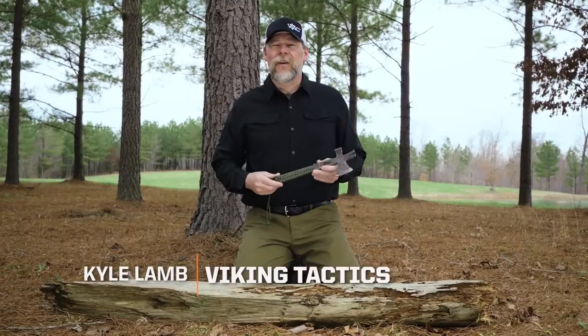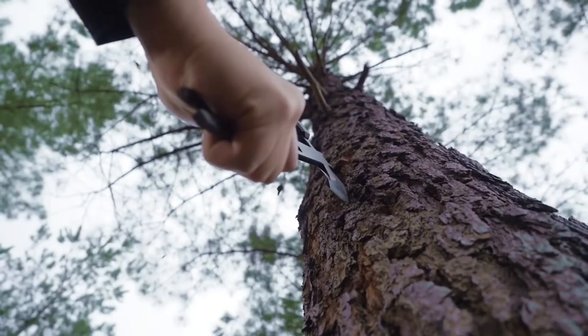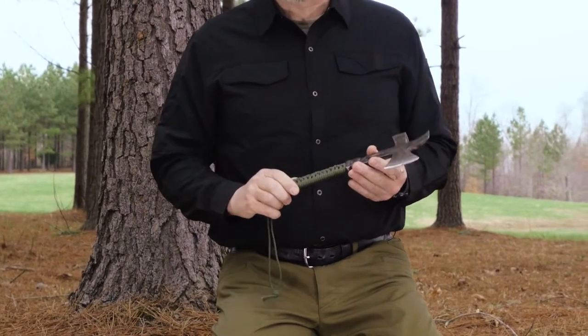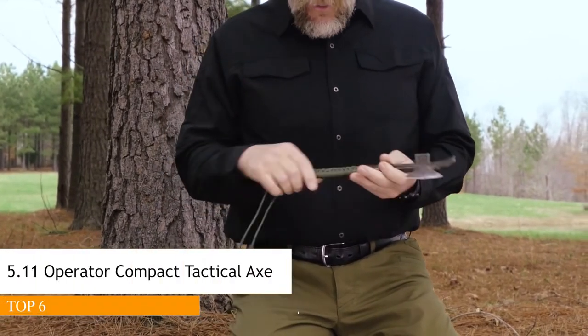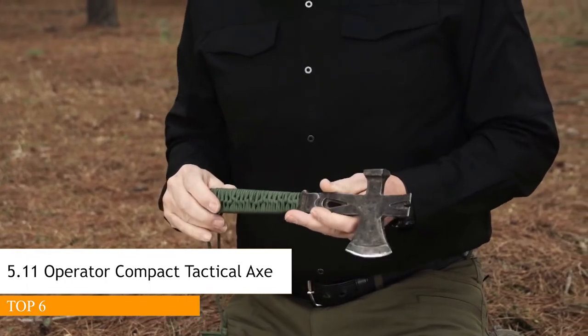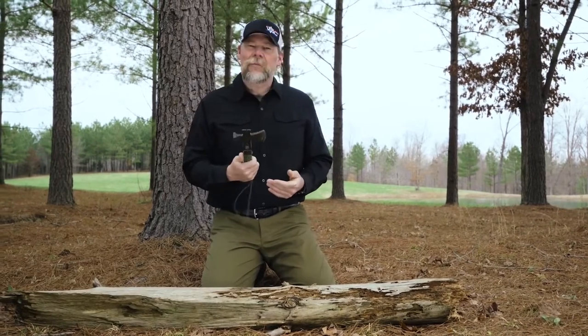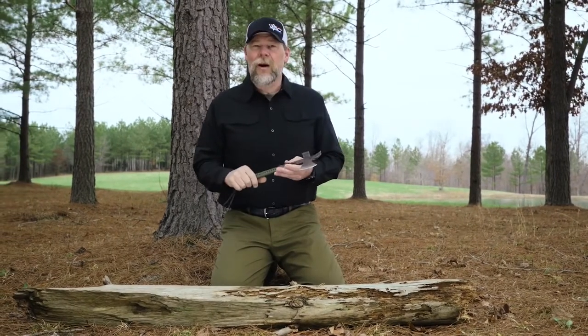I'm Kyle Lamb from Viking Tactics and I'd like to show you a little memento that I brought back from overseas. This is a little axe that I carried on a lot of the missions I did in Iraq. I found this on one of the objectives, knocked the wooden handles off, polished a few up, gave them to some of my guys on my team, and kept this one for myself, carrying it wherever I went over there.